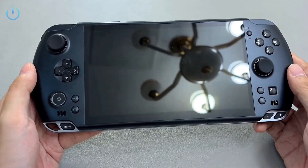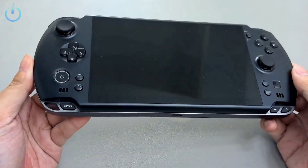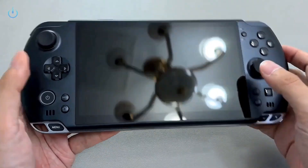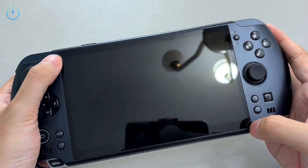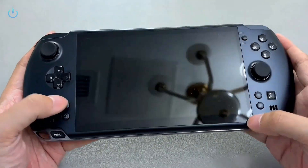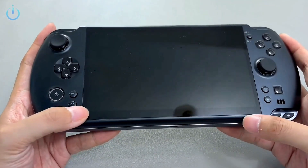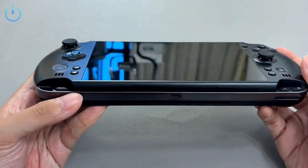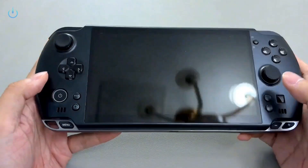First, let's take a look at the device's appearance. This time, the GPD Win 5 features an entirely new design, and compared to the Win 4, its overall size is larger. The Win 4 had a 6-inch screen, but the Win 5 has expanded to 7 inches. Additionally, the top and bottom bezels are narrower than the Win 4's, increasing the screen-to-body ratio. However, one notable difference from the Win 4 is the removal of the sliding keyboard design, which will make typing a little more troublesome. This is a compromise made to accommodate a platform like AMD Strix Halo.